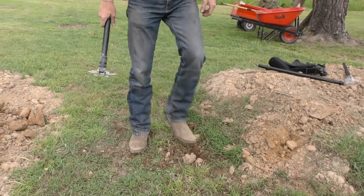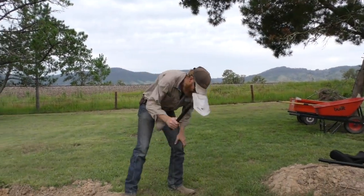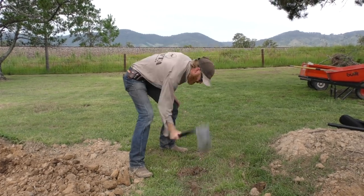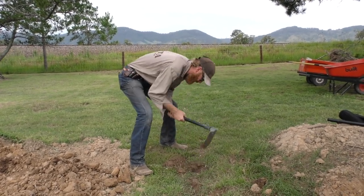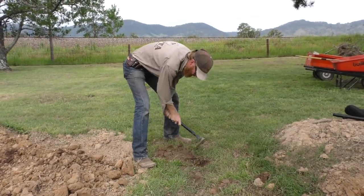That's what everybody should be doing - just that. This is hard ground. Having that little pick action - that's all you need.